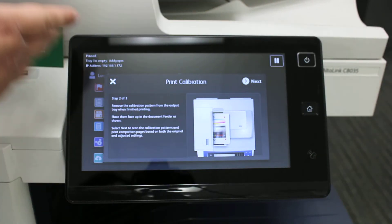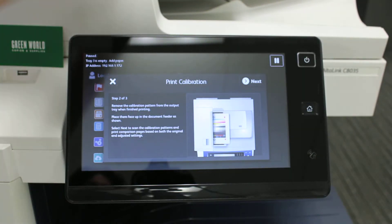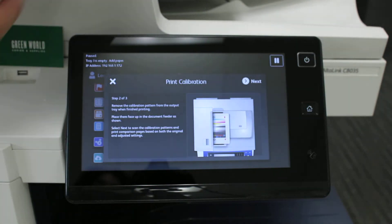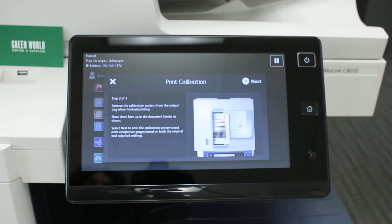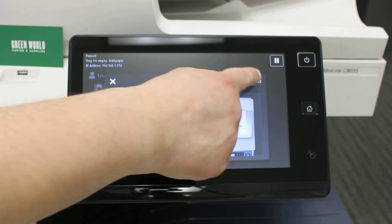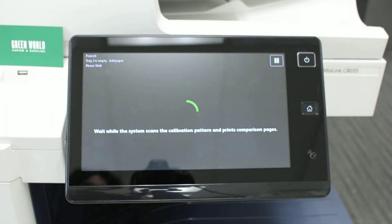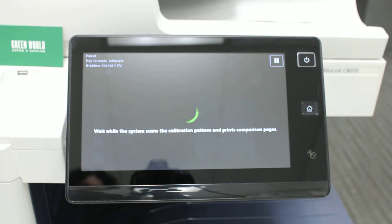The second step is to load them in the document feeder. Make sure the arrows on the paper are pointing towards the document feeder, and make sure the guides are snugly against the paper. Then hit Next. It will then print comparison pages of the before and after the calibration.